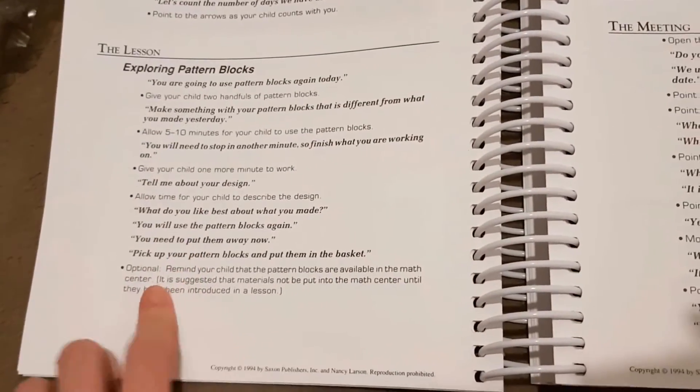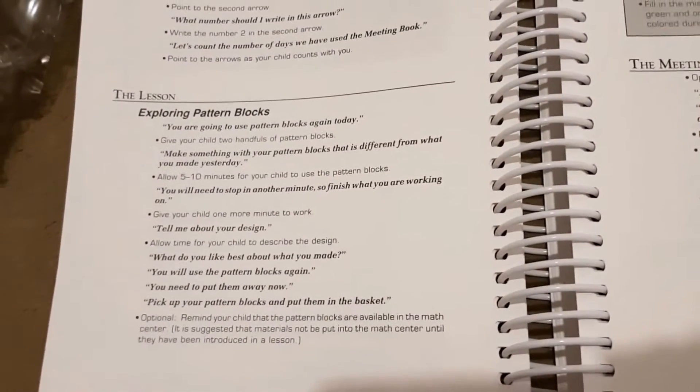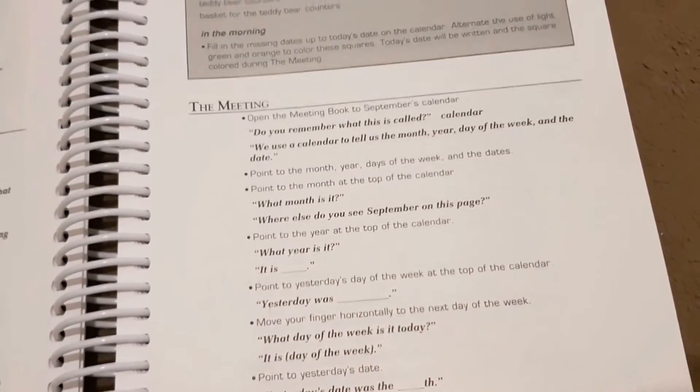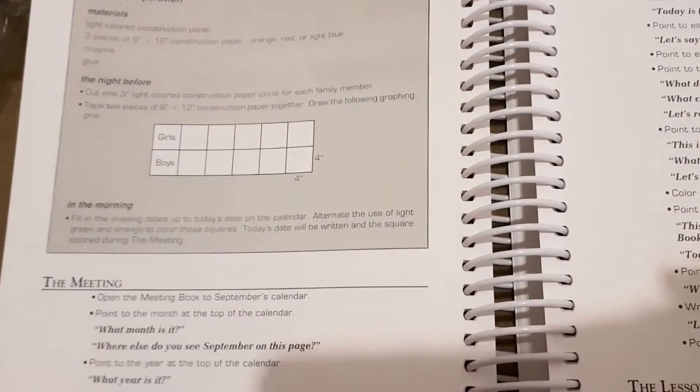What I really like is it's manipulative based, because my daughter isn't really a big fan of doing workbooks right now, so I really like that it's manipulative based. I will show you all the manipulatives that I purchased to go with it now. If you want to see anything else in the book then definitely let me know, because YouTube is one of the places I go to when I'm looking at books and there isn't a look-inside online. I'm more than happy to show you a particular lesson if you need to see that. This looks like making a pictograph — I'm really impressed with it, it looks really good.